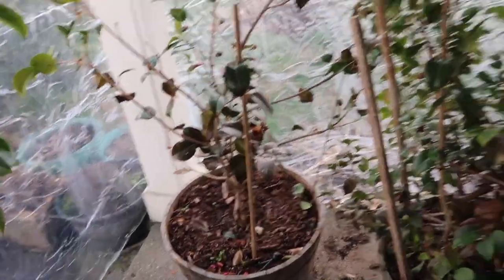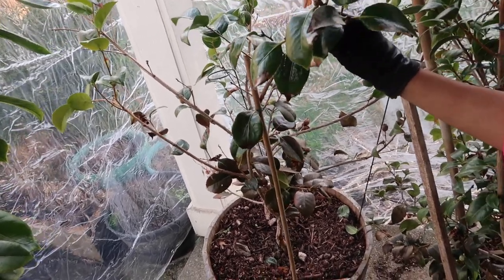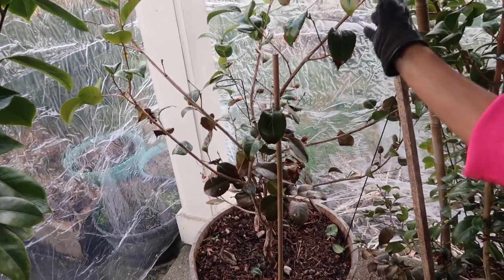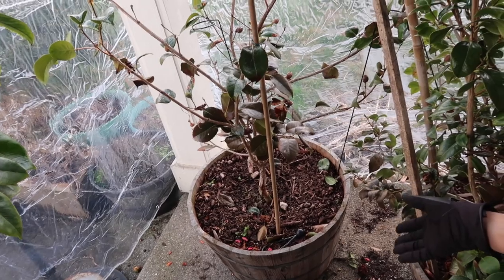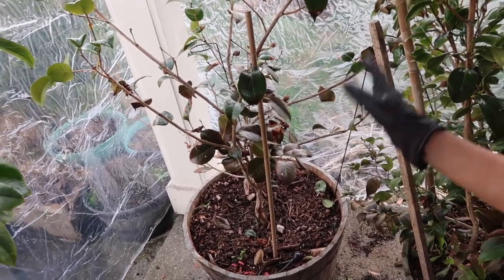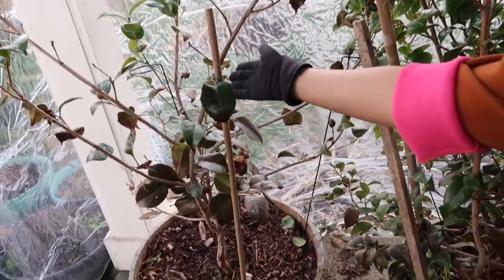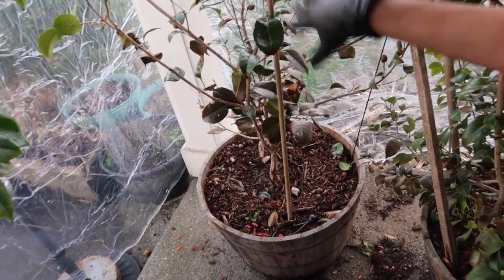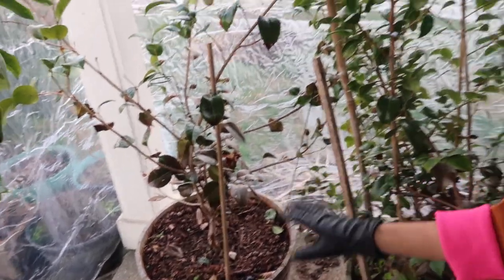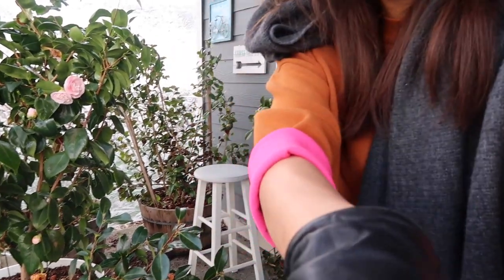My last one is Camellia Tricolor. In terms of health, you can probably tell it's not doing its best right now. Two winters ago it suffered really bad cold damage — I didn't do a good job protecting it from the harsh conditions and I almost lost it. But it's still clinging on. It's put out about four buds on the branches, but you can also see a lot of dead branches and dead leaves. I blame myself for what happened, but I'm going to continue to tend to it and nurse it back to life.